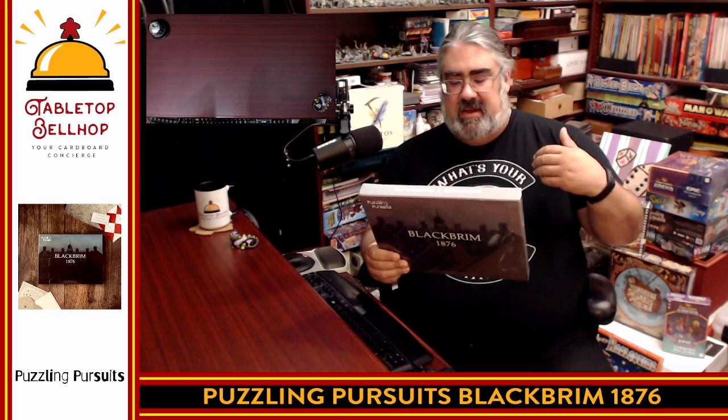What I'm doing here today is cracking open a shiny new shrink-wrapped copy of this. This is a copy of Black Brim 1876, an immersive puzzle adventure, otherwise known as an escape room in a box. This is from a company called Puzzling Pursuits, who I do have to thank for sending me a copy of this and one other game to check out.